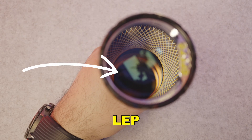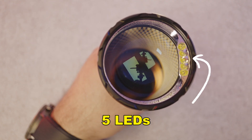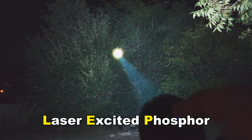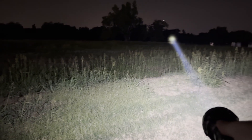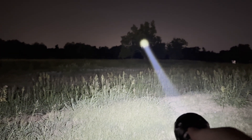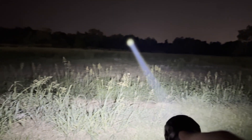At its core, the P40 combines LEP technology for a long-distance pinpoint beam with five floodlight LEDs for wide area coverage — that means you're getting the best of both worlds. LEP stands for Laser Excited Phosphor. Instead of traditional LEDs, it uses a laser to excite a phosphor layer, producing an incredibly tight focused beam of white light. The result: extreme throw distance that standard LEDs simply can't match.